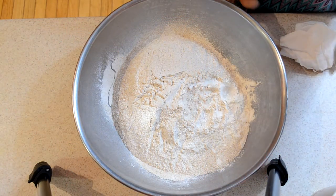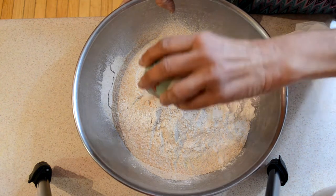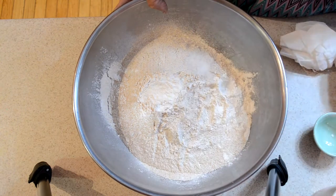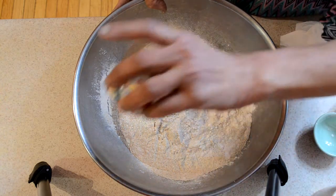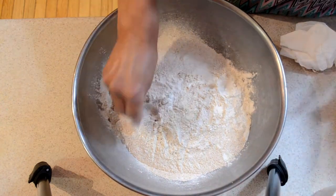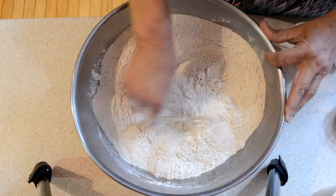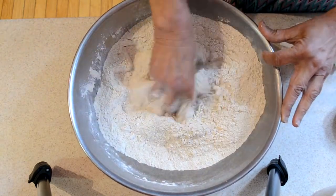We are going to prepare our flour for the roti. To my flour mixture, which is wheat and white, I am adding baking powder, salt, a little yeast, and a little brown sugar. I'm going to mix this all together and then knead with water until this dough becomes soft and pliable.